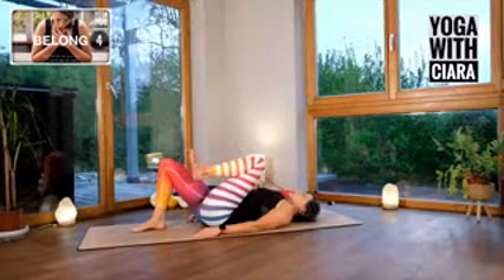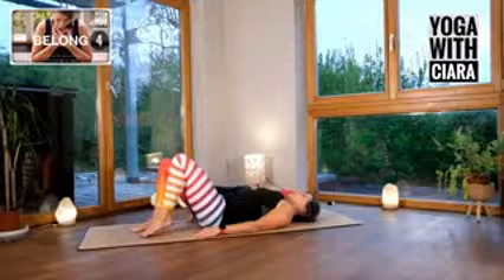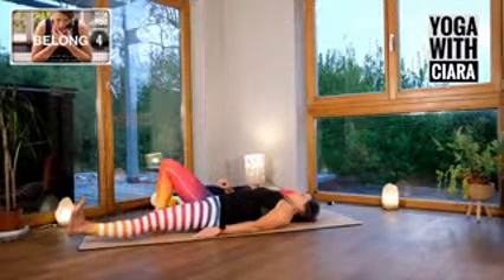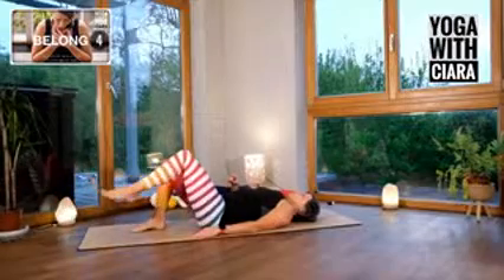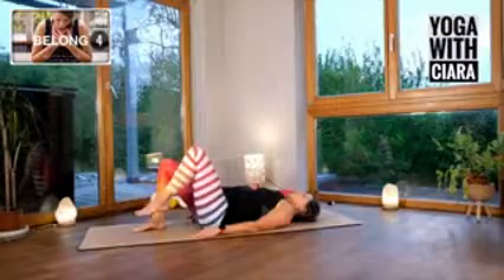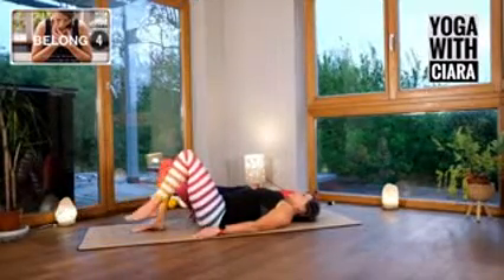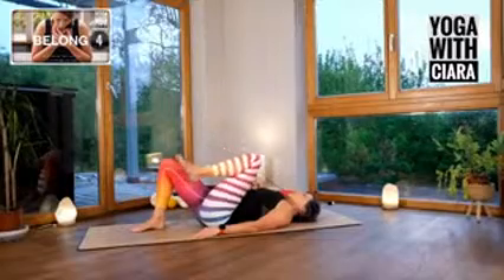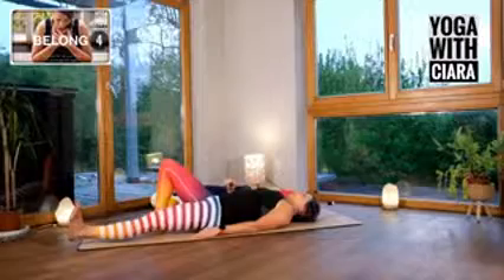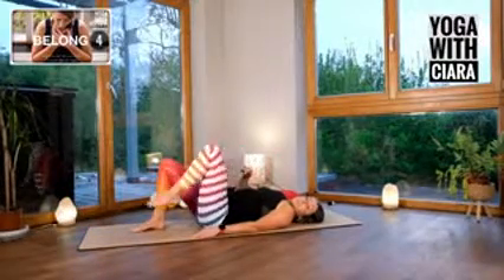Left knee up towards you, squeezing it in. Bring your toes to the floor, let it tap. Stretch your leg long, surge down into your heel. Bend your knee, tap, draw your knee up onto your chest. Tap, straighten your leg. Tap, bend your knee. Tap, straighten your leg. Tap, bend your knee. Tap.